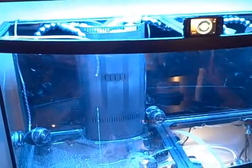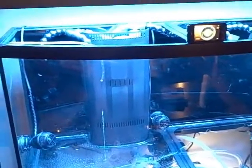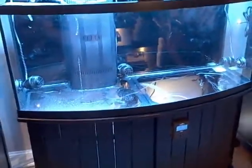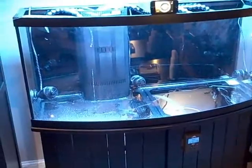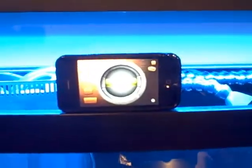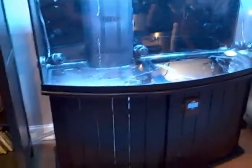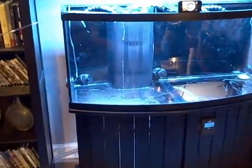Before putting water in the tank, I cleaned it out with a clean damp rag as best I could. Another good thing to do is make sure your tank is exactly where you want it, because it's going to be really heavy if you try to move it. Also make sure it's level — I'm just using my iPhone for that. And that's it, thanks for watching.